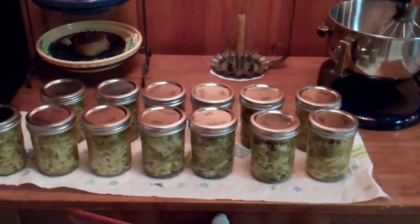In the last video, someone asked what I do with all the stuff that I picked from the garden. Well, just to show you, here's all the peppers that I picked.